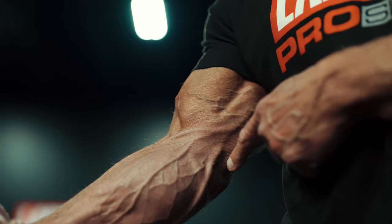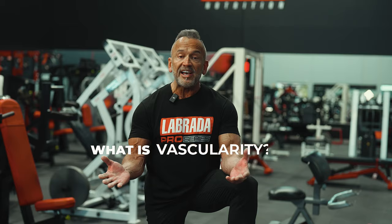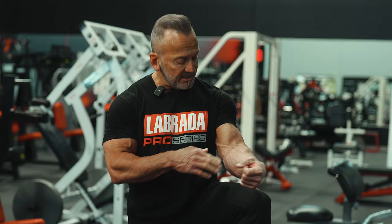One of the questions that I get asked a lot is about vascularity. So what is vascularity? Vascularity is a condition where a competitive bodybuilder has clearly visible veins just lying beneath the surface, which adds a lot of significant detail to the physique.